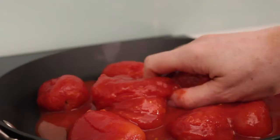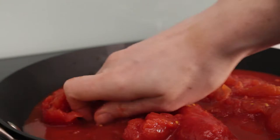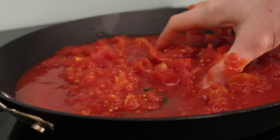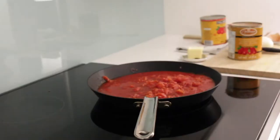Before you turn on the heat, use your hand to break up the whole tomatoes and actually connect with the tomatoes that you will soon consume. The difference is that San Marzano tomato flavor density is much higher, and therefore the technique is much simpler.